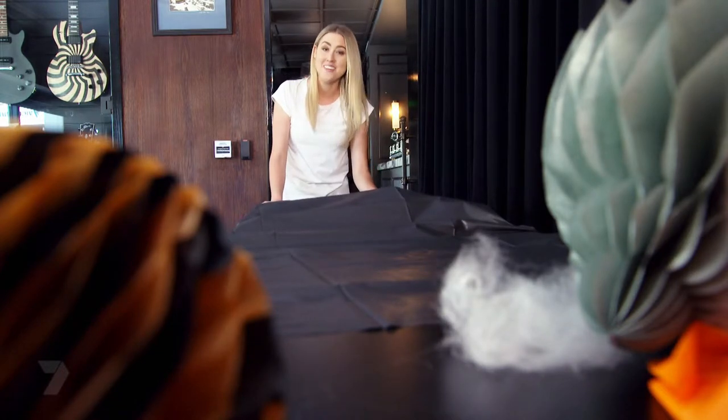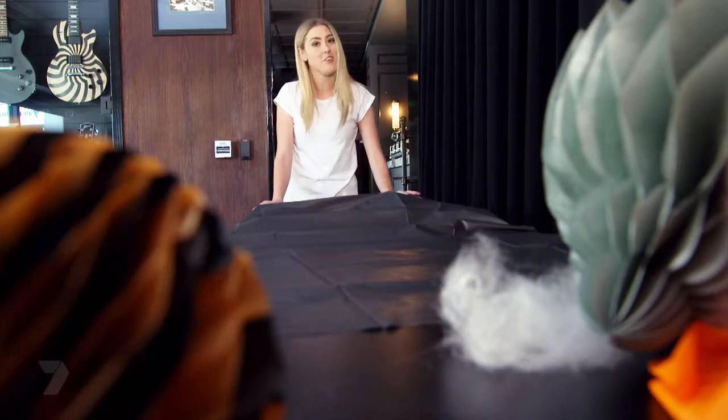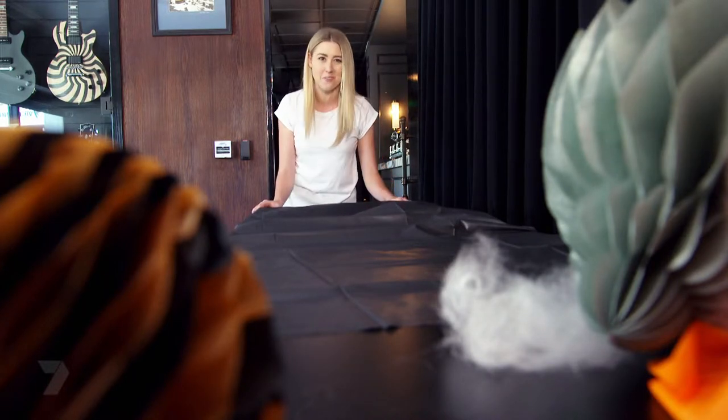Tablecloths are a perfect way to tie your food into your theme, and using a solid colour — in my case black — will really make your food pop.